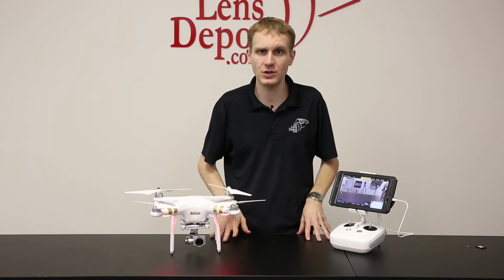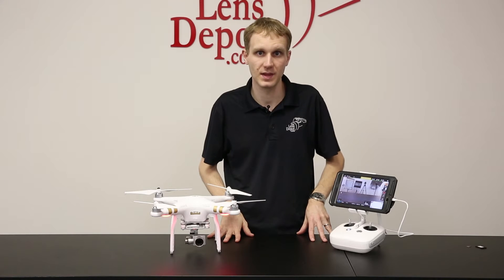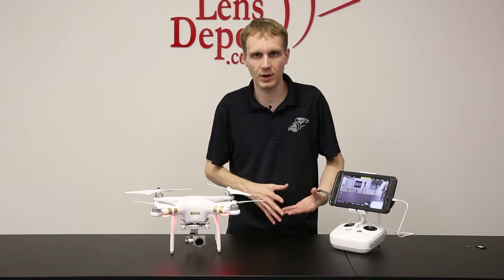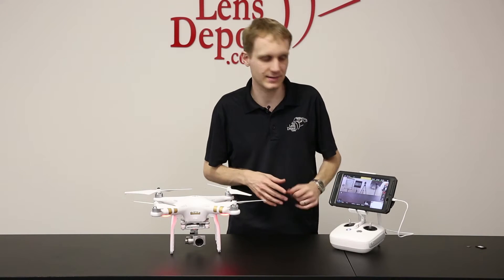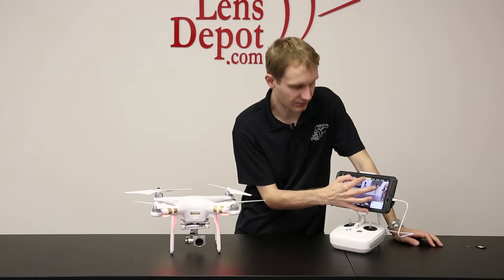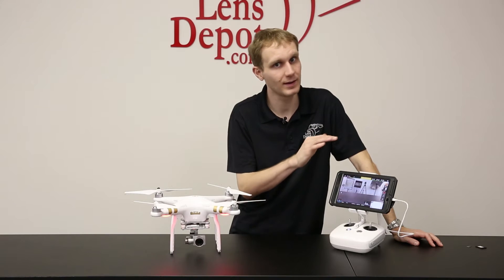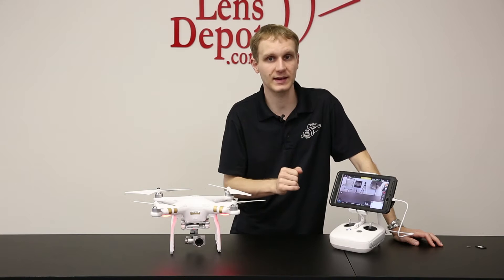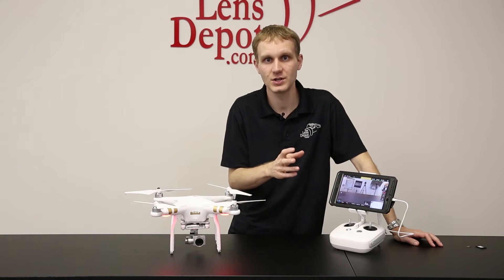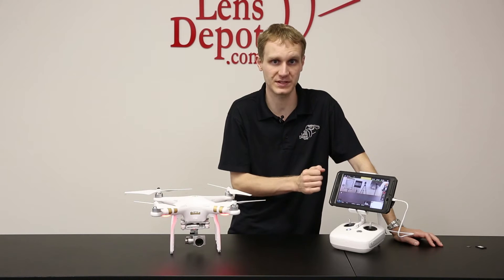Once you have the remote and the unit on, the first thing you're going to want to do is set the compass. You do have to be outside for this. Right here at the top of the app, it gives you a 'safe to fly in non-GPS mode.' We always recommend — especially if it's your first time flying — always be connected to the GPS because it gives you a better signal. So it's important to make sure that you're connected to the GPS and you have the compass set properly.